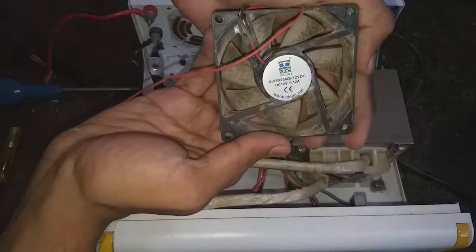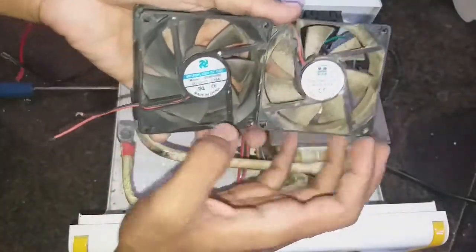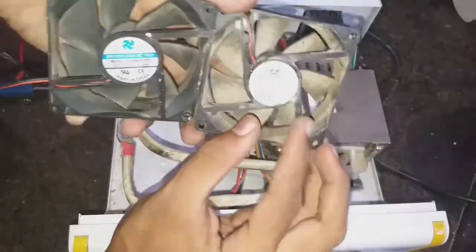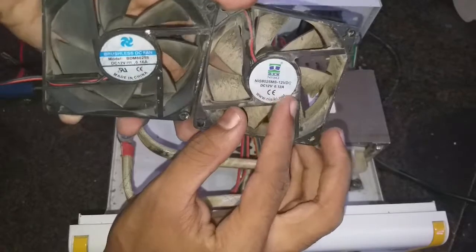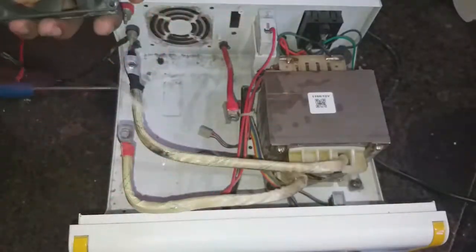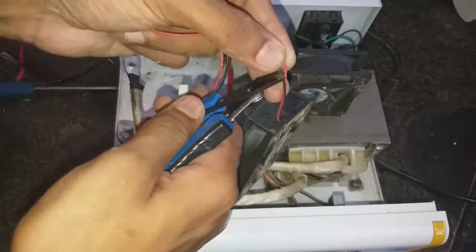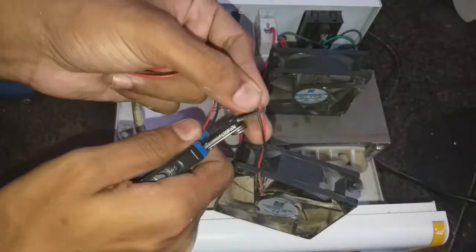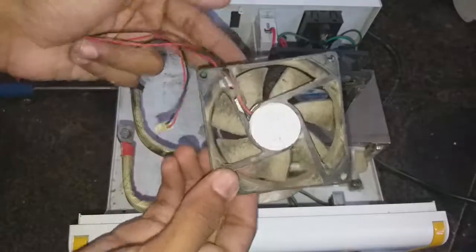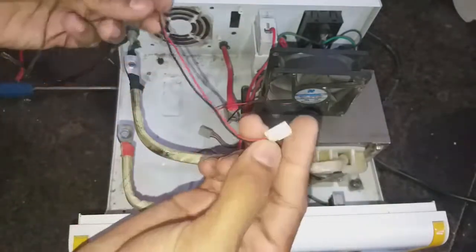This is an 80mm 12V 0.12A fan, which can be found in some computer cabinets. I didn't have a new one, so I took one from an old CPU and I am going to replace it with that. Before replacing, we need to change the connector, so I am now transferring the damaged fan's connector to the replacement fan. Make sure you connect the wires black to black and red to red.